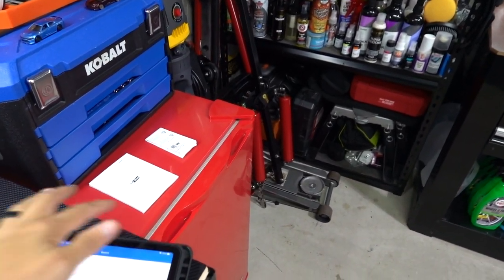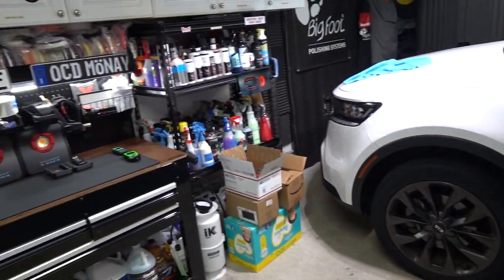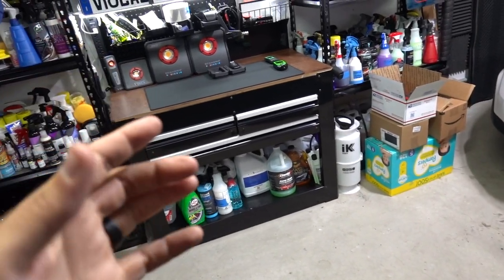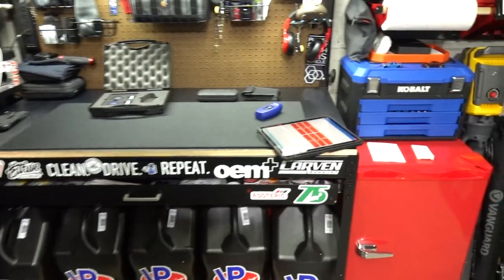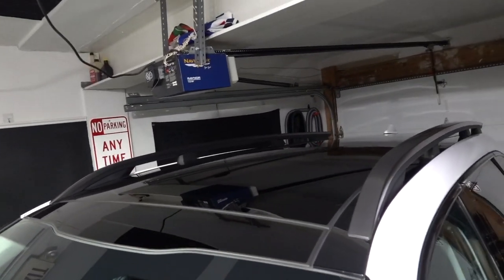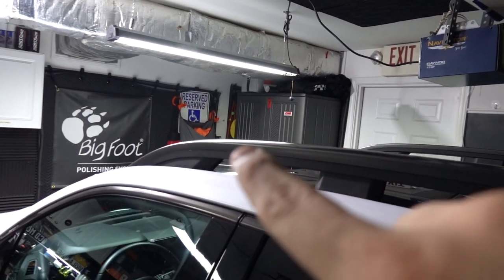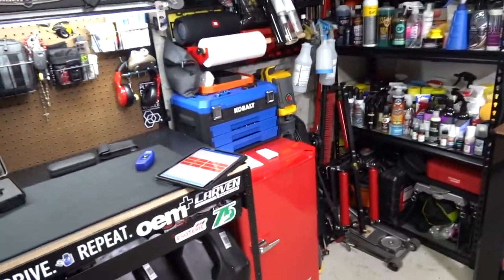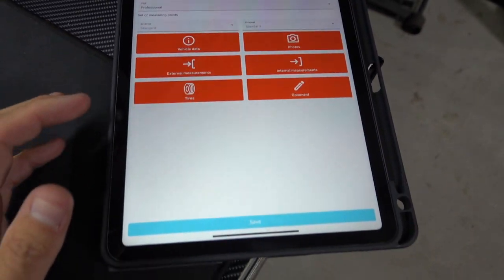That really didn't take all that long. Going forward I'd probably be more inclined to use my cell phone — that would be a little bit smarter. I did run into a funny situation: the roof is a giant panoramic glass, so there's only paint at the back. When it was asking for readings I left the middle sections blank and just read the two back sections — so it's going to show a huge red section on the roof except for the two back panels which are paint.